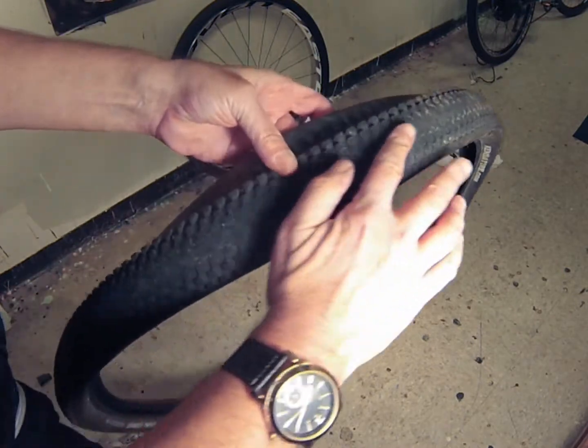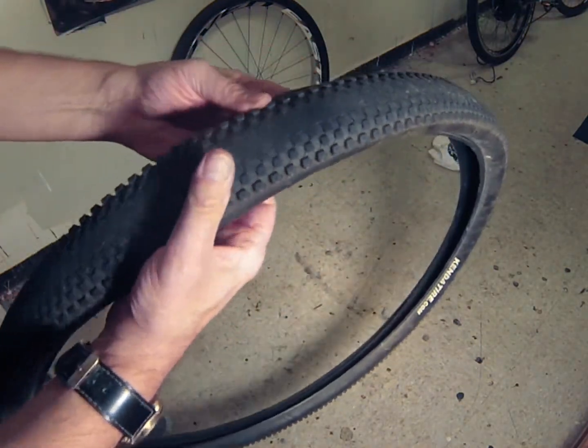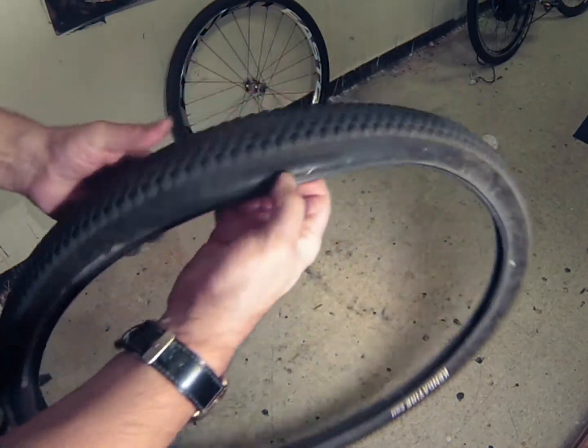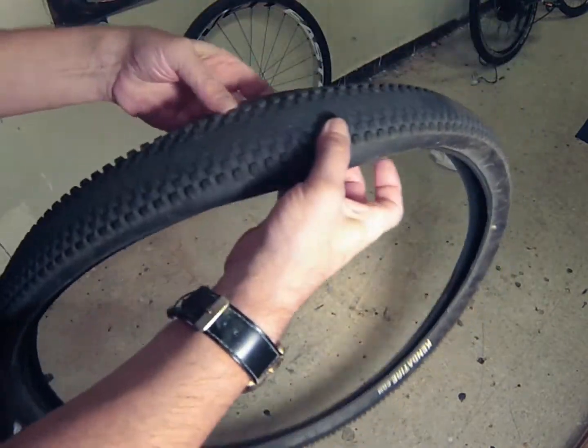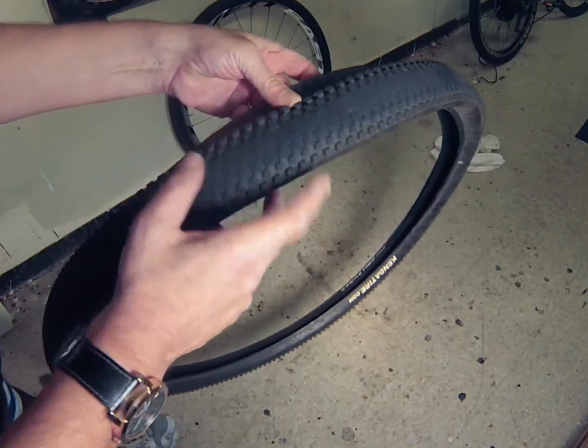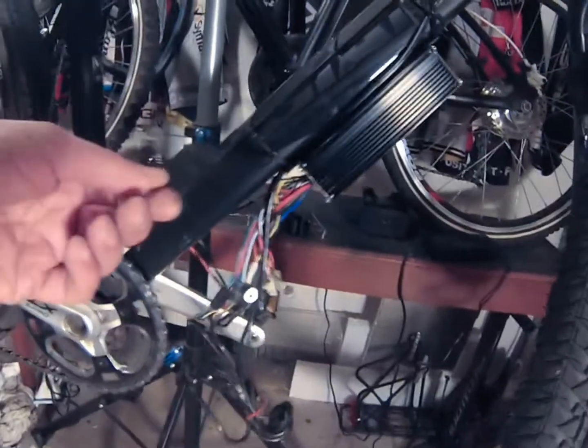Today I'll be changing the rear tire on my 1200 watt e-bike. I got a flat because my tire had worn down significantly over the 4,000 miles I put on it. As you can see, e-bike tires take a much bigger pounding than on a regular bike due to the extra weight and vibration.